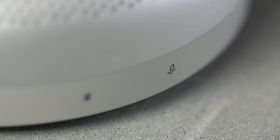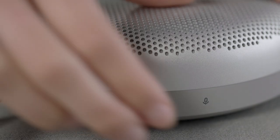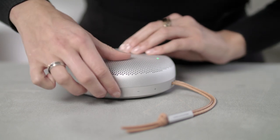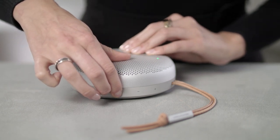While you are on a call, you can mute yourself by pressing the microphone button. The indicator light on top of the speaker will turn solid red. To unmute yourself, press the microphone button again and the indicator light will go back to solid green. To end a call, long press the play/pause button. The indicator light will go back to solid white.